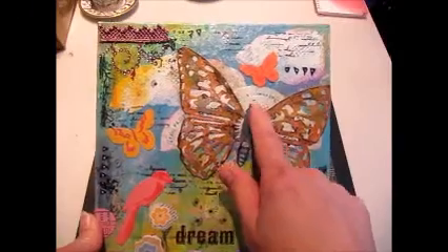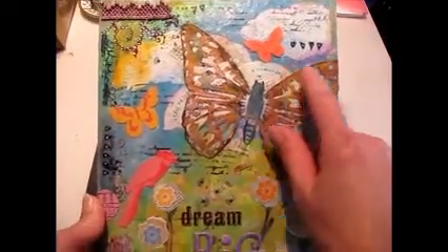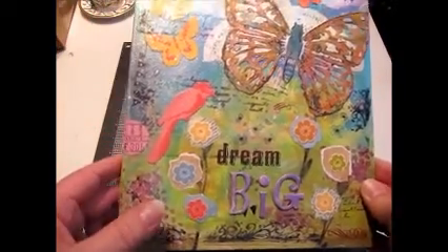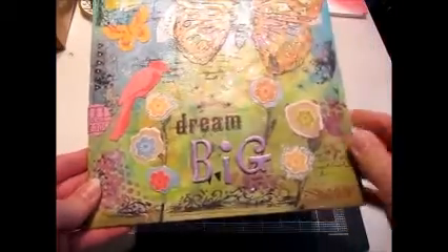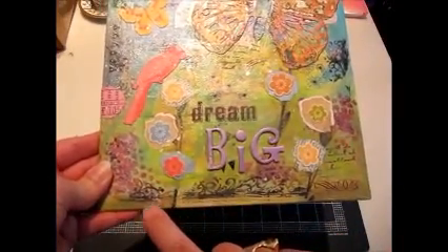I decoupaged some paper doilies — I ripped them and made them into the clouds. And I had some sequin scrap and used that to stencil. I wanted it to kind of look like wildflowers, so I stenciled those in with some acrylic paint.